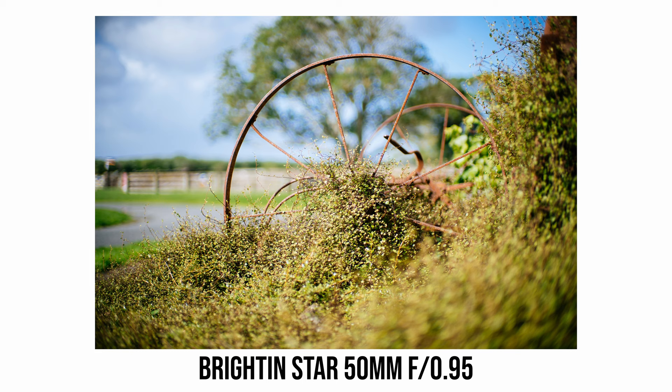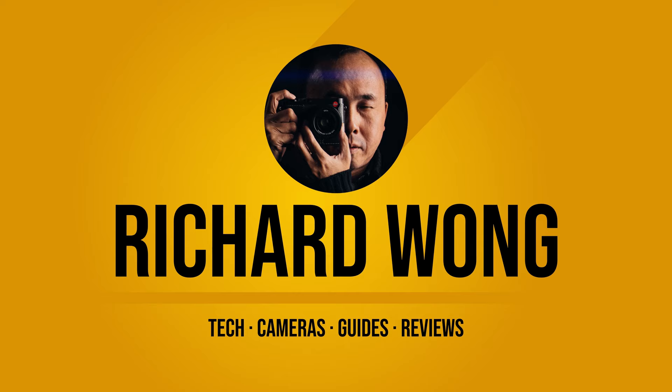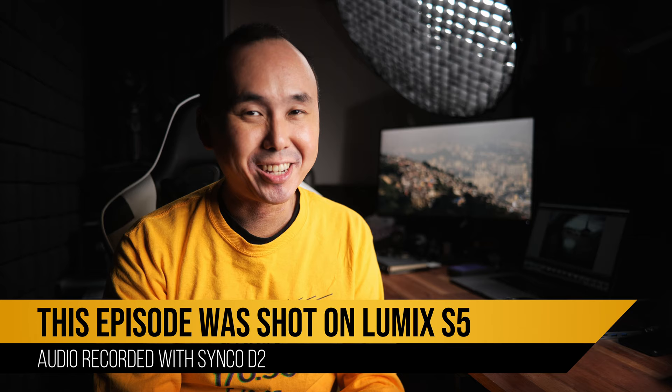So could it be a great bargain? As usual I've done a lot of testing, so I have some good news and bad news to share. Good morning everyone, Richie Wong here. Welcome back to the channel. Today we're going to have a look at this Brightingstar 50mm f0.95 lens.